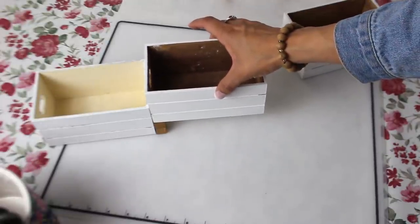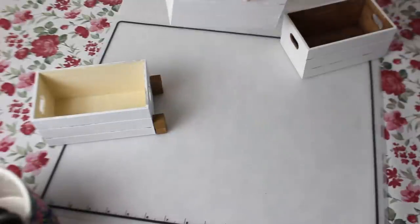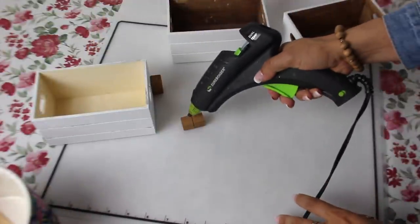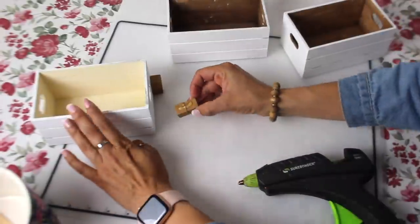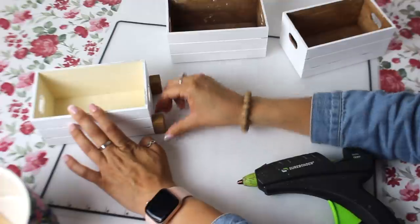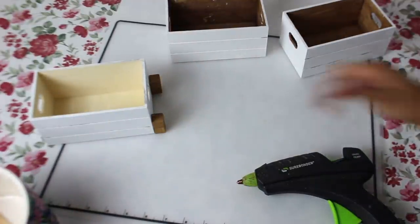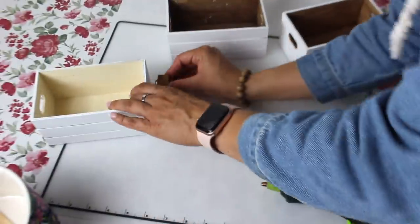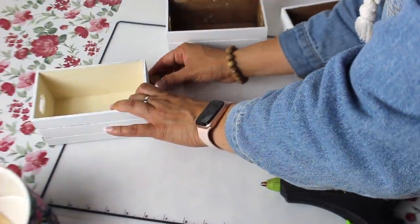Now it will be awesome if you have a mini little level. I do have one — I don't know if y'all remember seeing that in my previous videos. I have a tiny little yellow one that I got from the command strip package. Command strips are the ones you use to hang stuff on your wall without putting nails and holes in it. I cannot find it — I use that thing all the time and I misplaced it. So this would be perfect to use so that once you add the second crate on top, you can make sure it's leveled.